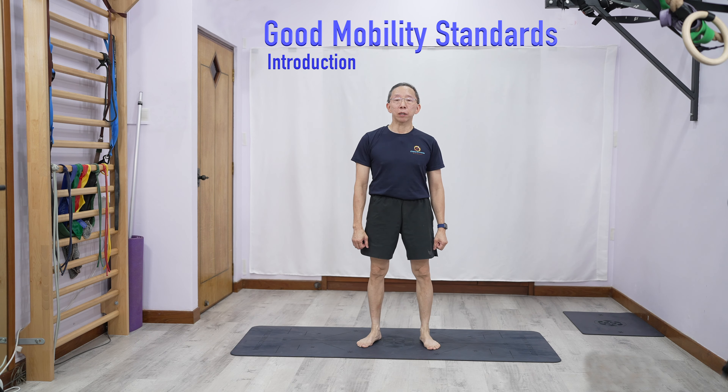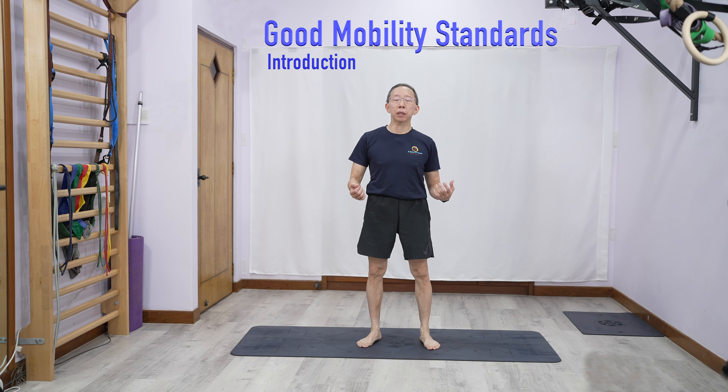Here are some good mobility standards to achieve to help you in your calisthenics or in other general sports. There are other people who can be even more flexible than this, but for most general purposes, this should be more than sufficient.